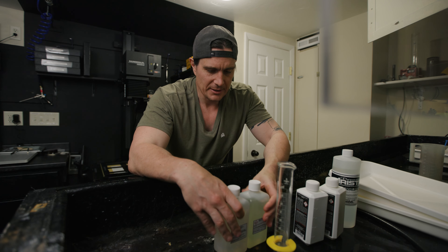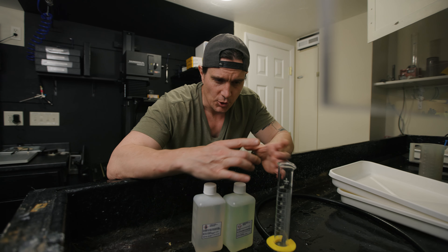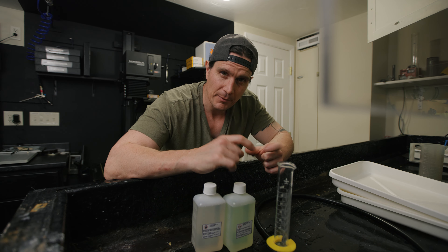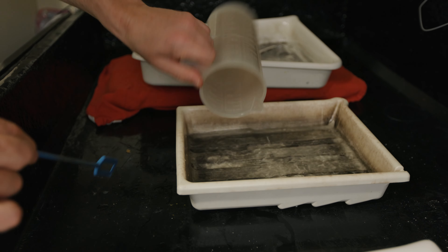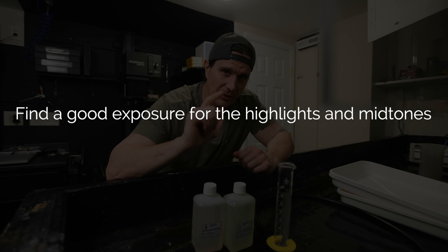So let's jump right in and I'll show you exactly how I would approach this as a first time. You've got your developer, you've got your paper, and you want to start making a lith print. The first thing you're going to do is make a test strip of the negative you want to print. Get it all focused up at the size you want to print it at and do a series of exposures — like 3, 6, 9, 12 seconds, or wherever you think will get you in the ballpark for a good exposure. What you're looking for is a good print time for the highlights and mid-tones. You're going to disregard the shadows and contrast at this point. Develop that in whatever normal print developer you would normally use — just mix up a little bit in a small tray. Find a good exposure and print time for the highlights and mid-tones, then mix up your lith developer.